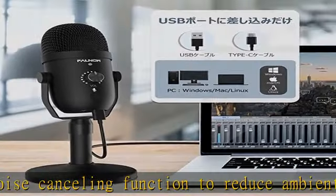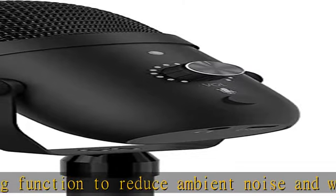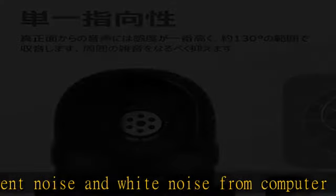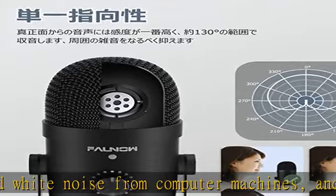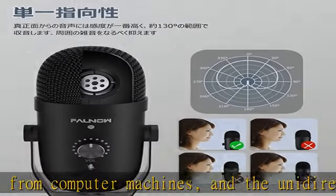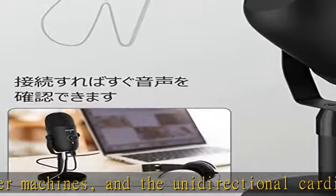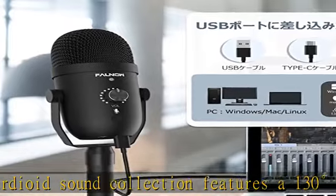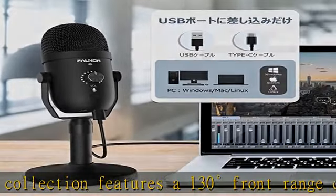The microphone unit is equipped with a 3.5mm earphone terminal, so you can monitor the voice of your PC or smartphone by connecting a headphone or speaker. This condenser microphone also has a volume control button, allowing you to adjust the input volume easily for live delivery or web conference settings.